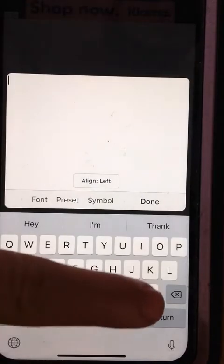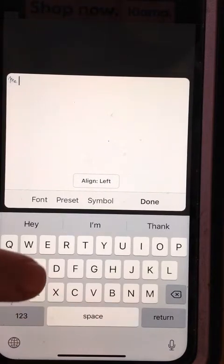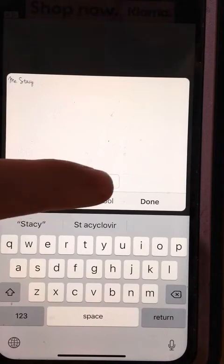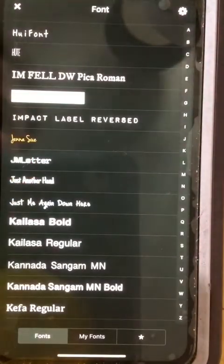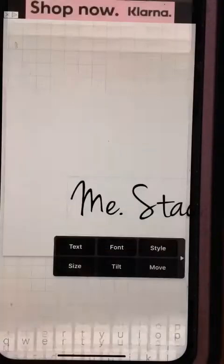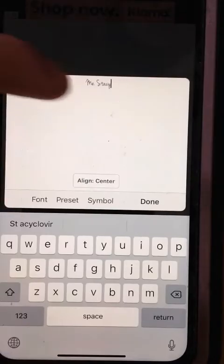I am making a cut for a Miss Stacey, and I'm going to put that in the center. The font, you can go through and play around. I like the Jenna Sue for this, because all you're going to do is you hit done. Of course, it says me, so you've got to go back in to your font.